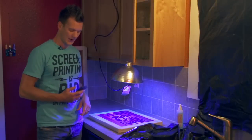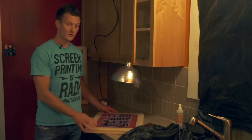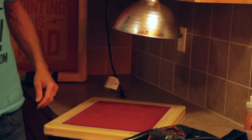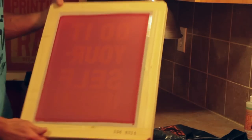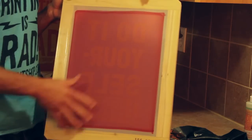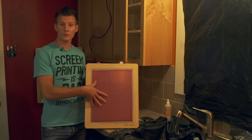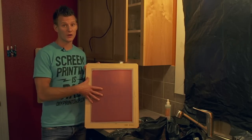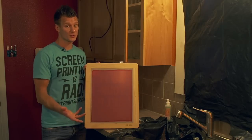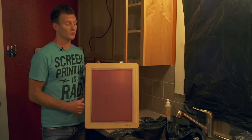Alright, 9 minutes is up — time to unplug and wash our screen out. Now that our screen is exposed, we're going to take the film positive off. In your light-safe environment, you should be able to see your image slightly exposed on the screen — that's what we're looking for. If your screen was not properly coated with emulsion, if your film was not dark enough, or if you didn't expose long enough, you won't see that image. If your emulsion has gone bad, you won't see the image either — so you'd need fresh emulsion.